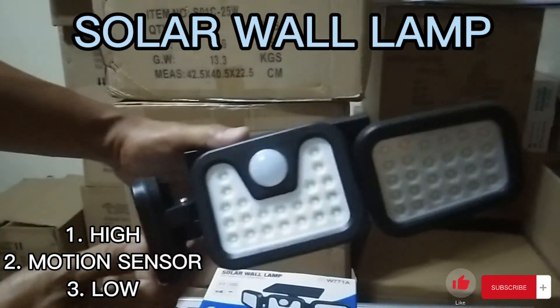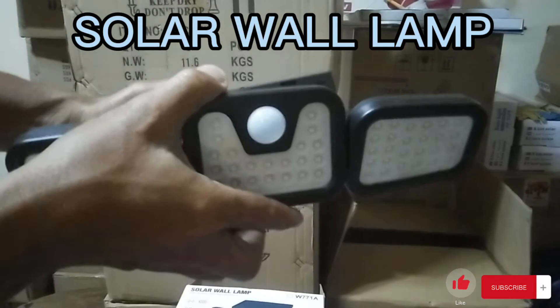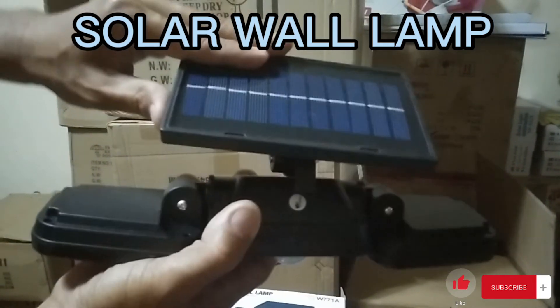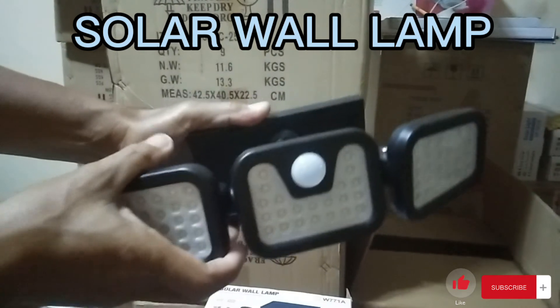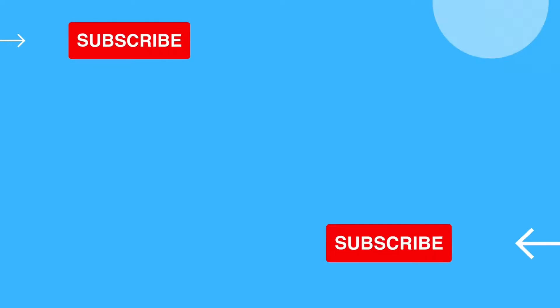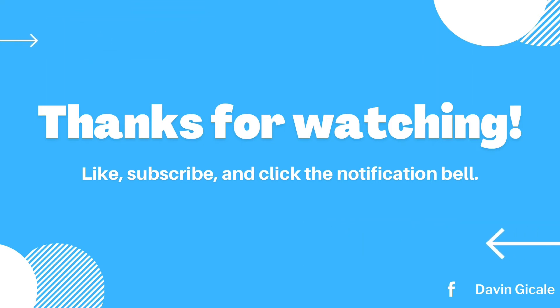Ayan — solar wall lamp. Depende na lang sa inyo kung anong posisyon ang gagawin nyo — pwedeng pababa, pwedeng patingala. Importante guys, matatamaan ng araw. Kabit nyo na sa dingding nyo. Napakagandang ilaw ito guys, para syang crab. Okay, thank you!